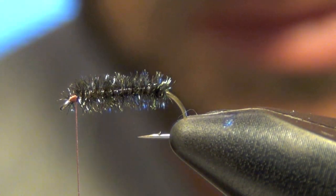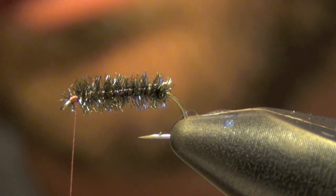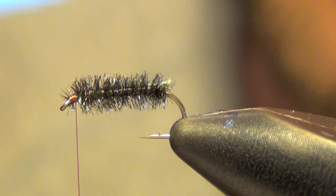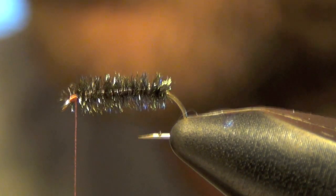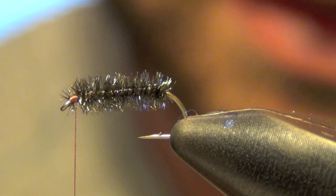We're just going to take our chunk of bleached elk hair, put it into our hair stacker, and give it a few taps. That aligns the tips of the elk hair.